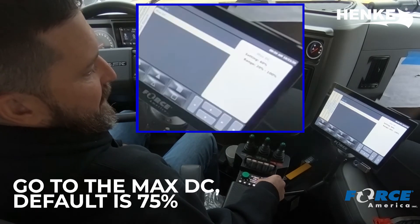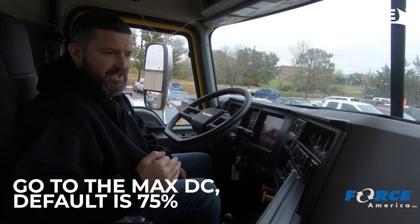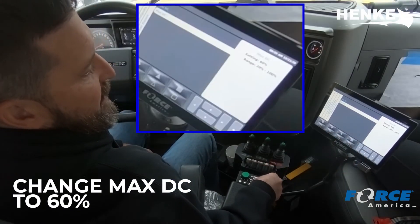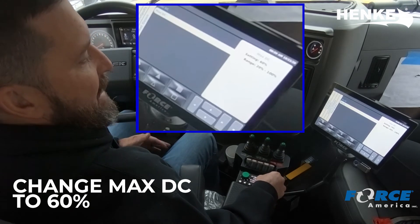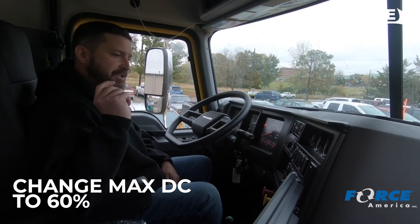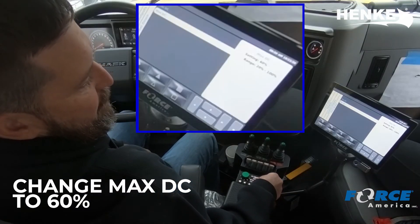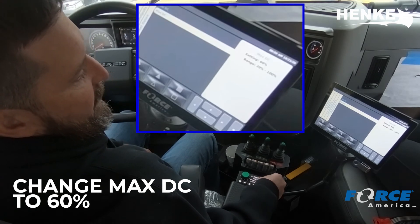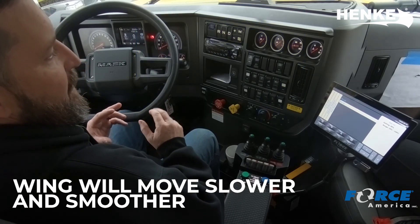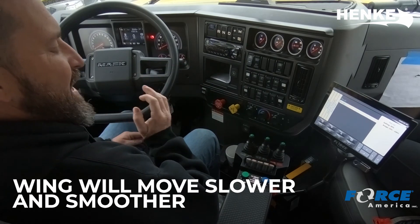But we're going to go into the max DC. It's already been into this controller and brought it down from 75% down to 60% because they were doing some testing on the wing and it was too fast. So once we go into the max DC, you'll see it's set to 60%. The default is 75%. Now at 75%, that's pretty jerky on the plow — that's really fast. It's going to slap against the side of the truck most likely, and it's going to come down and bang on the ground. So we're going to lower this down to 60%. From 75% to 60%, that's a dramatic change in the speed of this plow. Now as the plow comes up, it's going to be just a little bit smoother, a little bit slower, and it's not going to jerk as much.